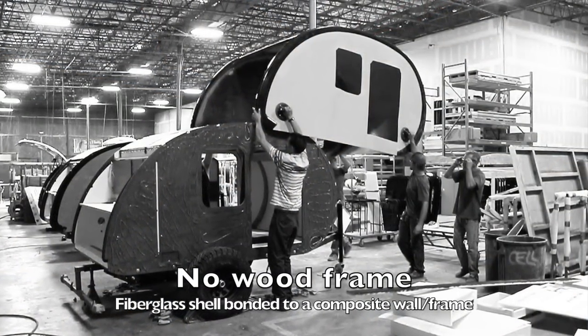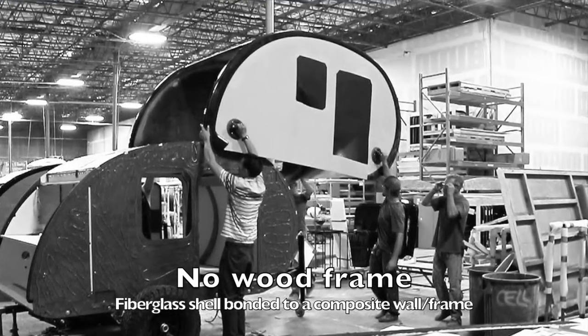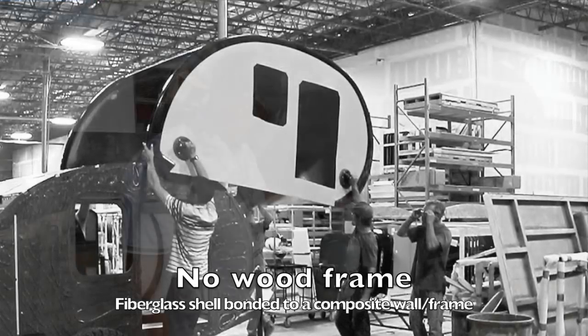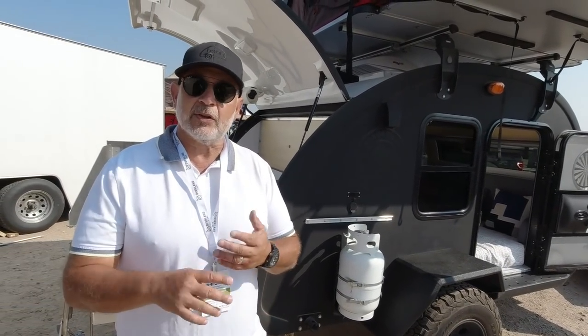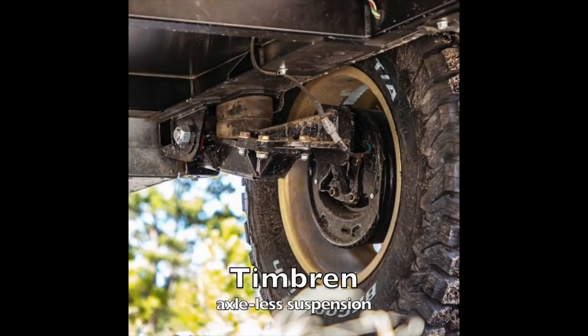We bond it to a composite wall — there's no plywood in the sidewalls or in the floor. When you're done you have this incredibly sturdy structure that's going to last years and years. From the frame down there are similarities to other overlanding trailers — it's a steel frame, powder coated. This one has a Timbren suspension with a two-inch lift, one of the best suspensions out there.